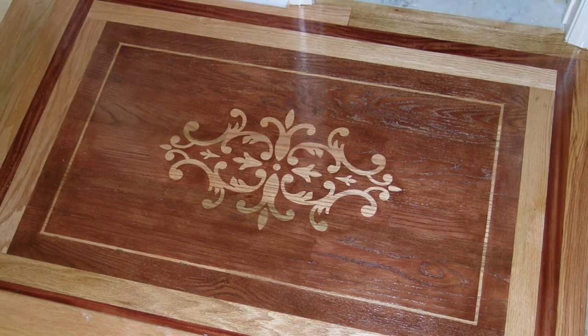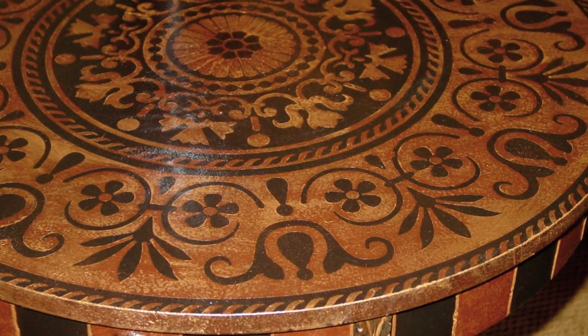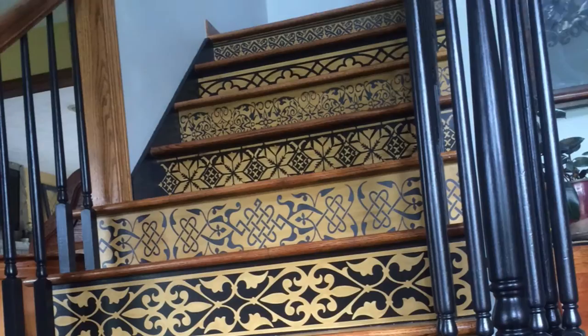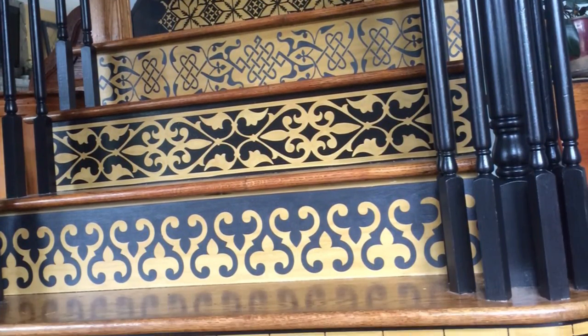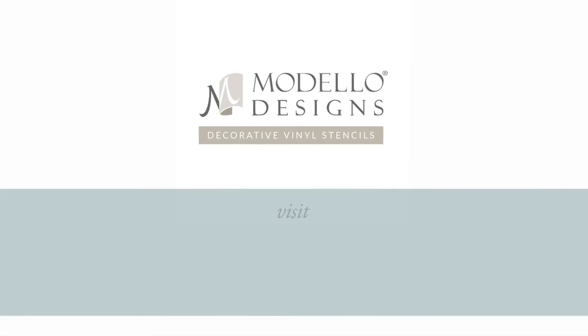You can use this same basic stencil and stain technique to create faux inlaid wood on all types of unfinished wood surfaces — tabletops, cabinet doors, wooden stair risers, beams, moldings, baseboards. The possibilities are endless with Modelo vinyl stencils.